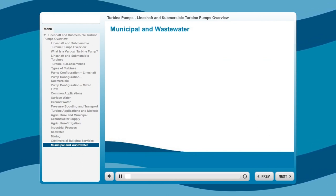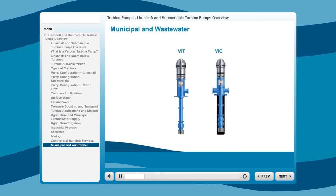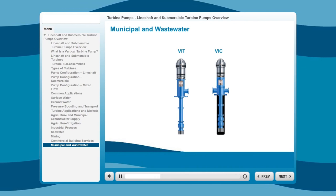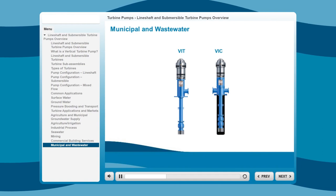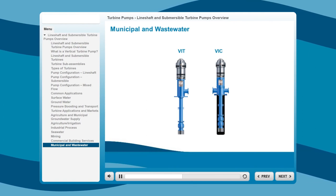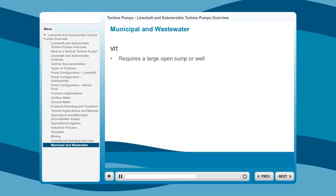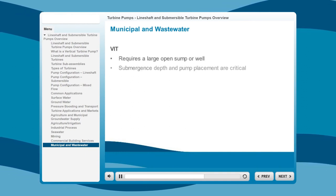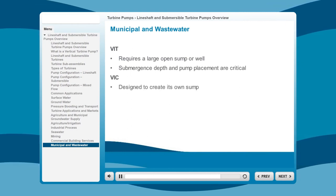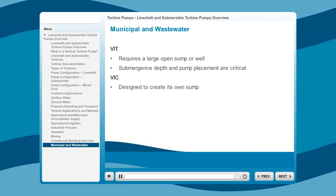The main pumps used in public water transport are the VIT and VIC. Each pump type offers many opportunities for customization, from special coatings on standard carbon steel fabrications and cast iron components, to specialized materials for each component. We'll cover all the custom component options in an upcoming module. The VIT requires a large open sump or well on the property, and submergence depth and pump placement are critical. Alternatively, the VIC is designed to create its own sump. There are other commercial applications that we didn't cover, including water parks and snowmaking.